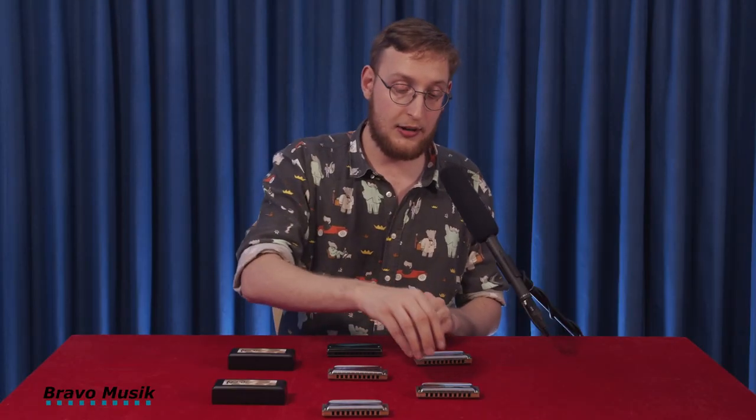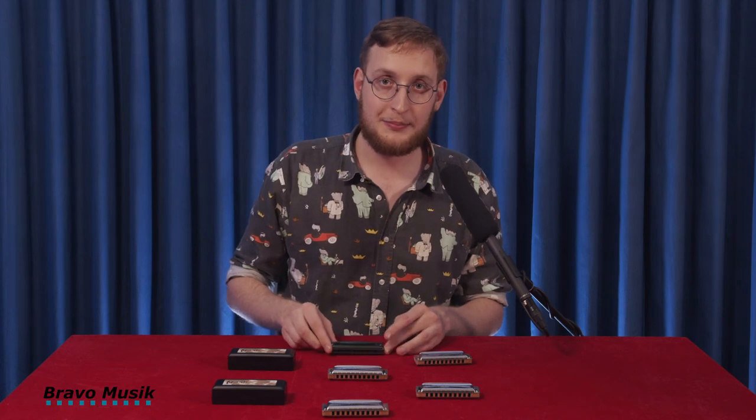So that was the Manji, the tunings of the Manji, and the Olive from Suzuki. Thank you for watching this video, presented to you by Bravo Music of the Suzuki harmonica brand. My name is Viktor Bussling — I'm a harmonica player from Copenhagen, Denmark. Do please check out my music on my YouTube channel. I'd be very happy if you did. Thank you for watching.